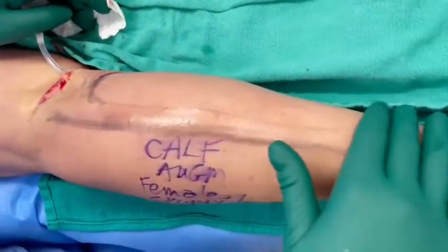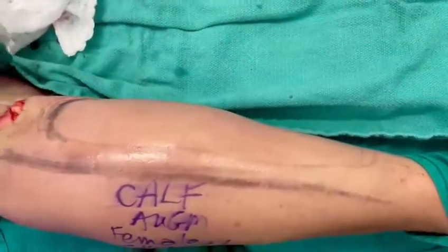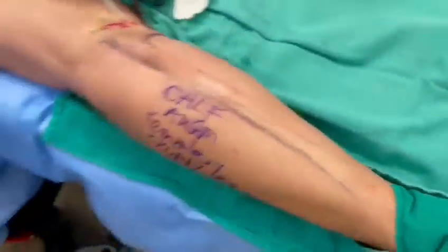See this beautiful inner augmentation — you see no implant, you see no edges, because we're deep into the inner calf compartment. Calf augmentation is a procedure I've been performing for 20 years here in Toronto, Canada. I believe we're the leader in body implants here at the Visage Clinic in Canada.